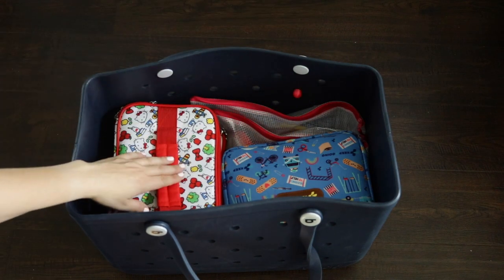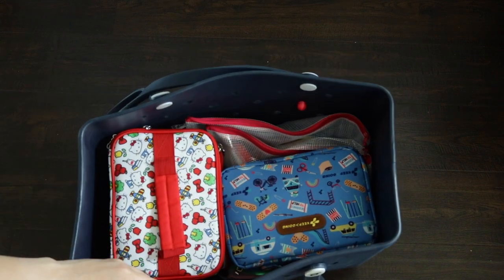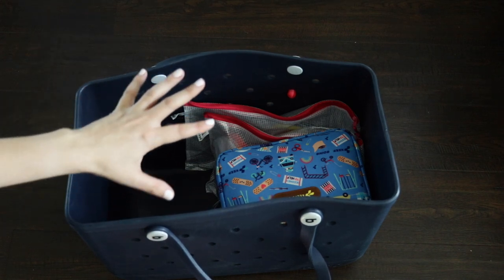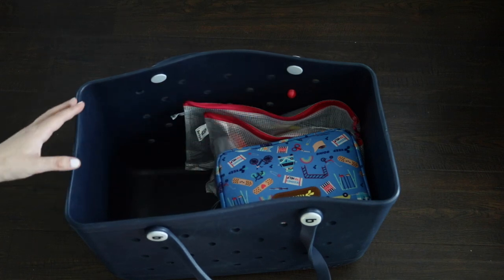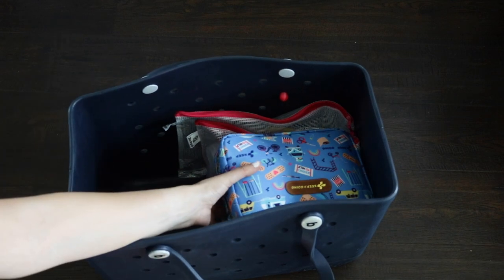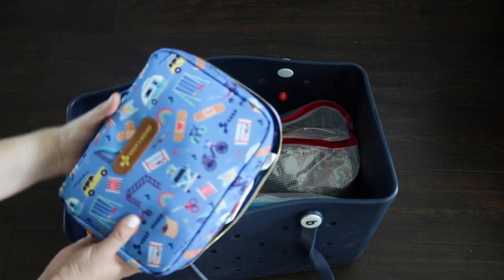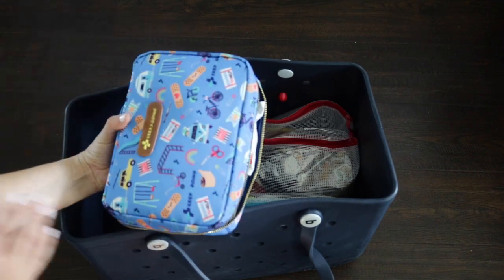Depending on how long we'll be at the beach, I always bring a cooler — it's a great place for snacks and drinks. If you take that out, you can replace the empty space with towels. This bog bag can hold almost eight towels across depending on the size, and the big space could easily hold four. I also have a full-size first aid kit because you never know what might happen at the beach. I love the super kit — it has a little place to hang it and really has everything you could possibly need in an emergency.